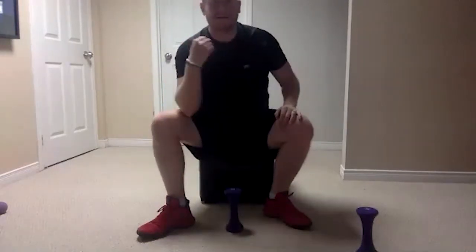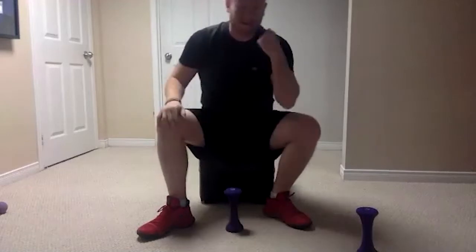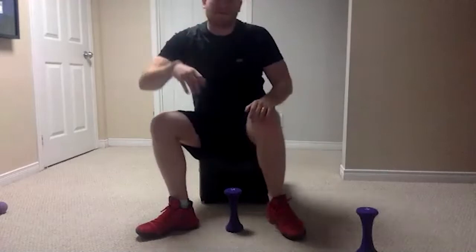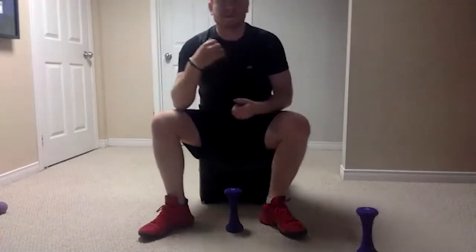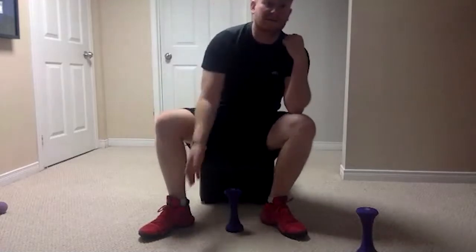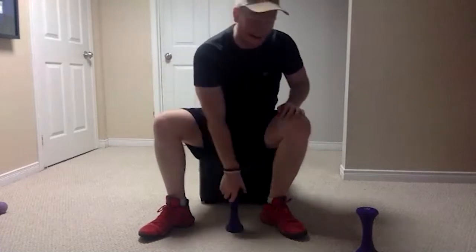We are going to do eight per arm — eight with our right, eight with our left, eight with our right, eight with our left, and then we're done. Because we're only doing them one at a time, we're not going to do a break in between — when you're doing one arm, your other arm is getting a break.